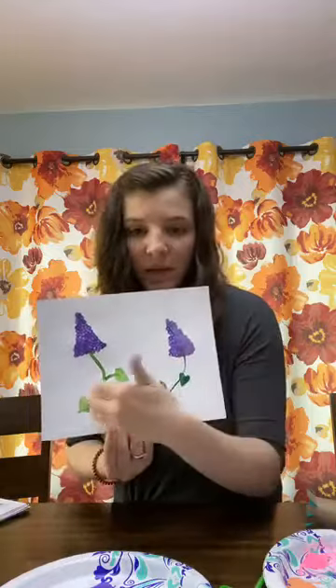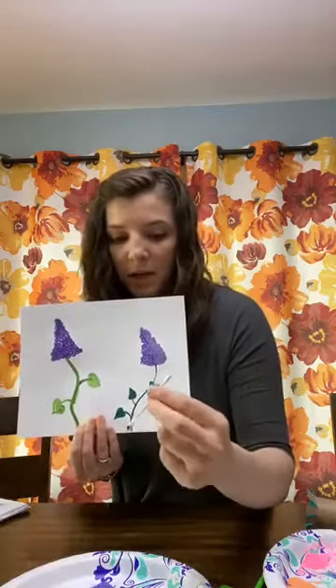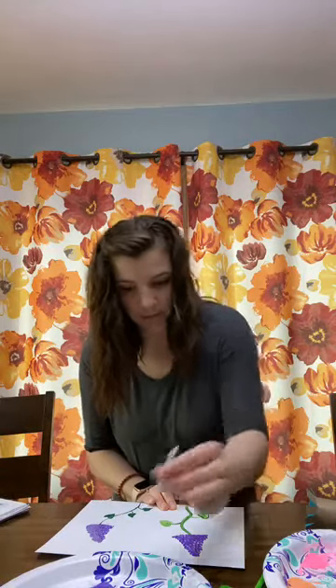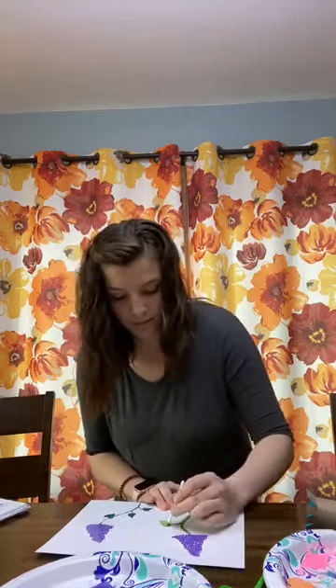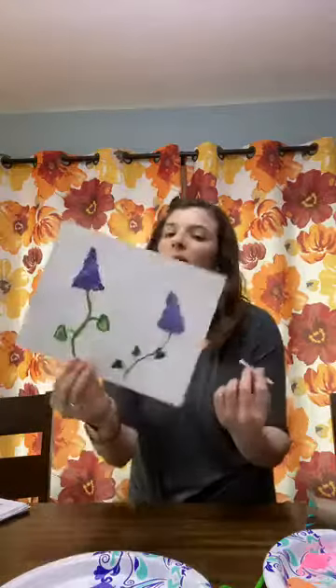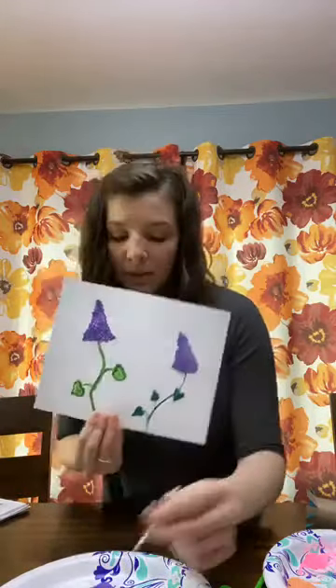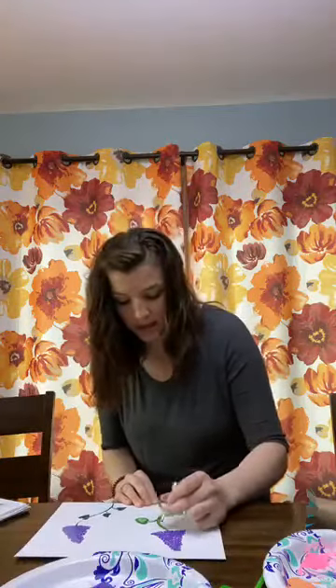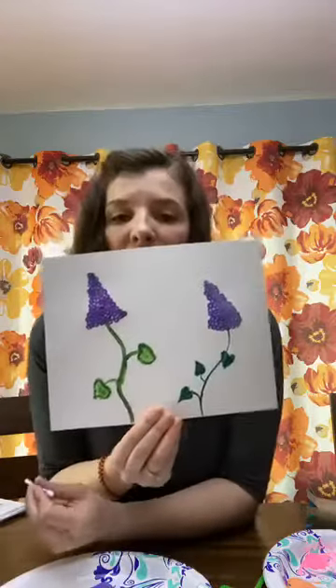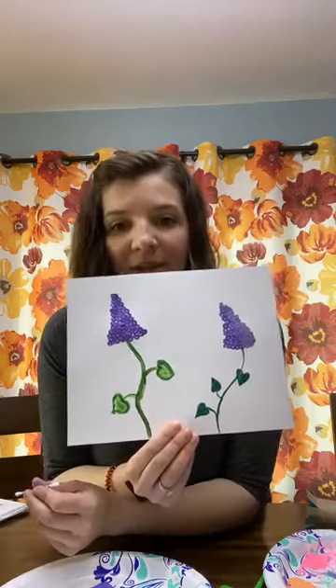Once the flower portion is done, go back and add more detail to your stems since those are dry. Use dark green to trace the outside of the leaves and add details down the middle. You can also streak through the stem to give it another dimension. You can see the leaves are now more defined and the stem is more defined — adding that second color gives everything more depth.